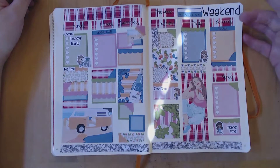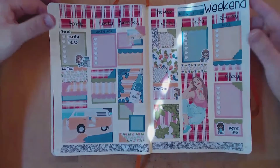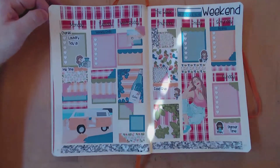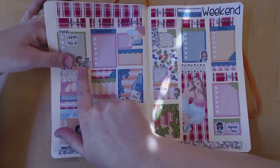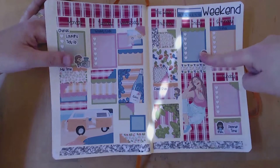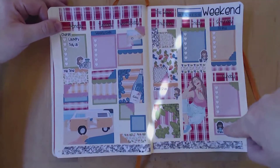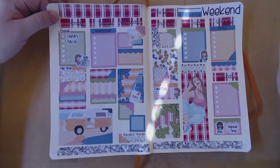I have so much of this book left that I don't really want to get a new one yet. I've used the Summer Picnic kit as mentioned, and I have Molly Chores stickers — she's doing laundry, food shopping, and putting the bins out. Then this is Polly, and Dolly is the one with the blonde hair.